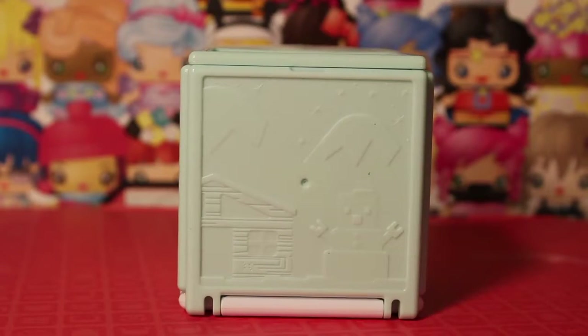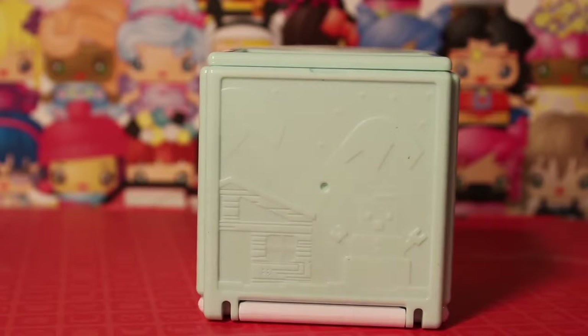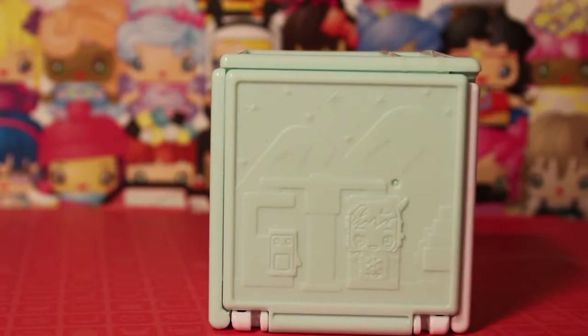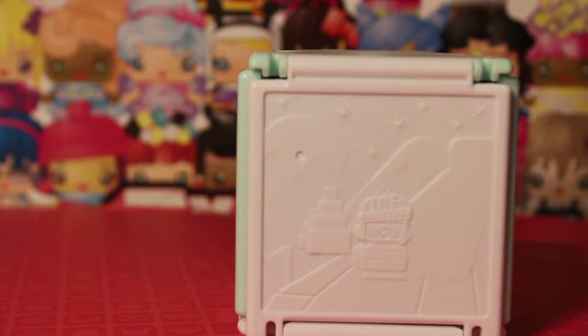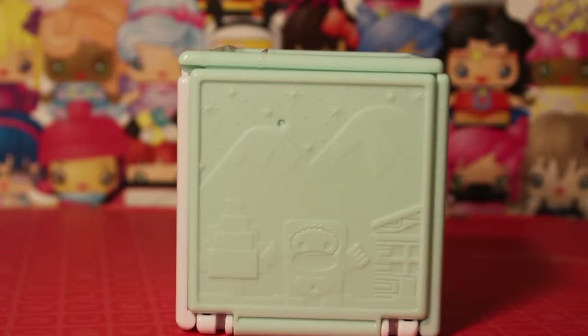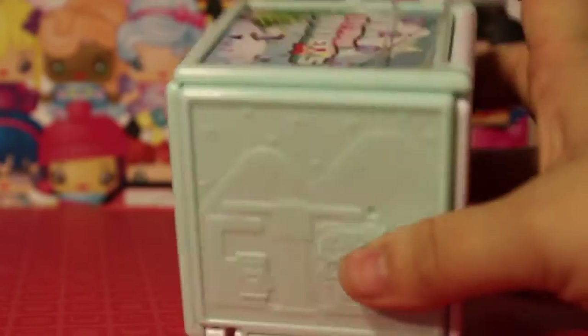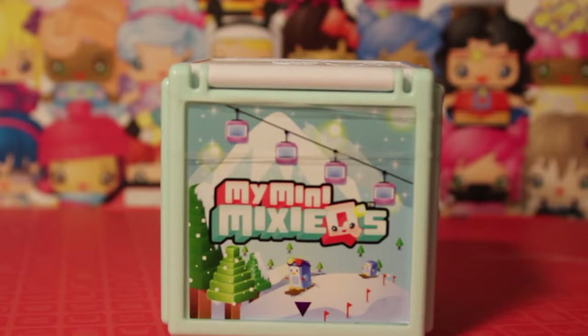Something we forgot to mention in our previous My Mini Mixi-Qs video is that the play sets that fold up into the box actually have really adorable little embossed artworks on all six sides of the cube. There's a snowman next to a lodge, a My Mini Mixi-Q and penguin on the ski lift with mountains, a little yeti just growling with his fists in the air — he's like a Pop-Tart yeti, so cute. It's not strictly necessary, but it is a really nice extra touch.